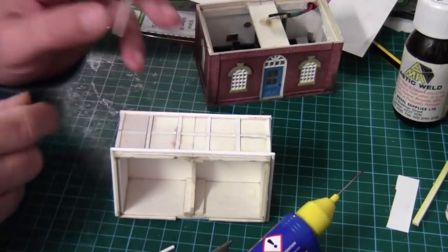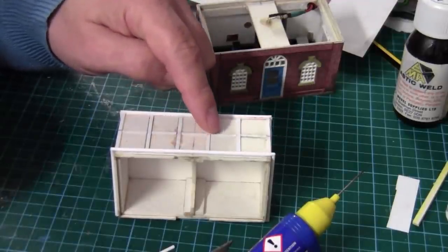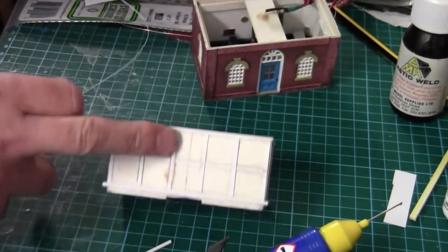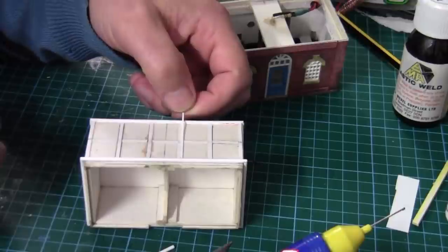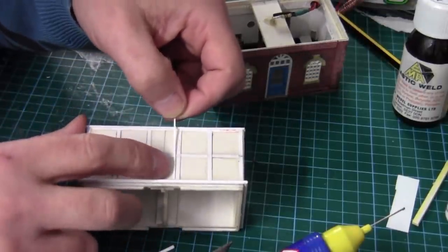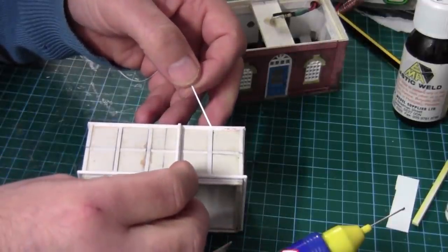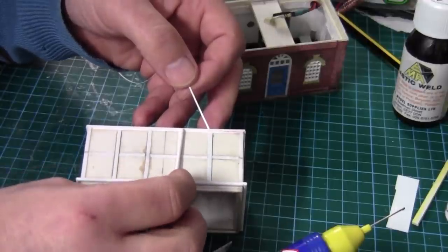The next thing is the cover that goes on the outside. What I'm planning to do is just a couple of strips of 0.25, one either side of the joint, and then a piece of 2mm rod down the centre. That would give the illusion that there's a cover there.